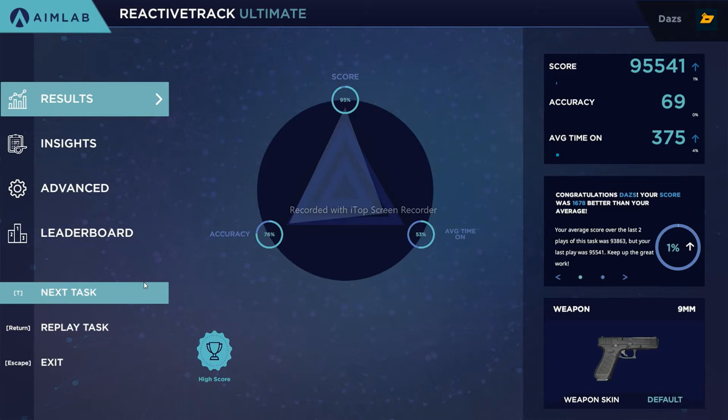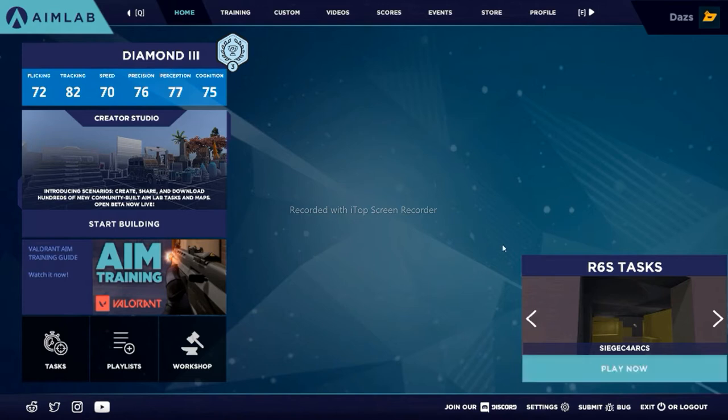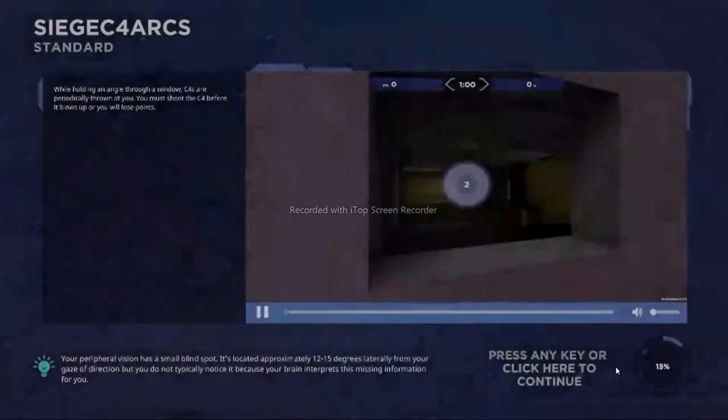Next, we're going to go through the Rainbow Six Siege scenarios. What's really great about Aim Lab is the variety you see across scenarios — it's not just Grid Shot. You can see a lot of improvement from switching things up, even if Rainbow Six Siege is not your main game. There's so much to learn in terms of accuracy and overall improvement.